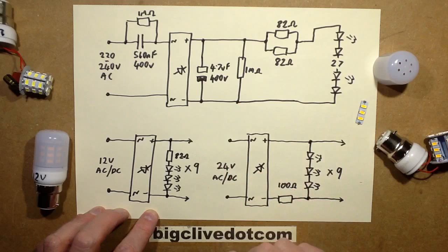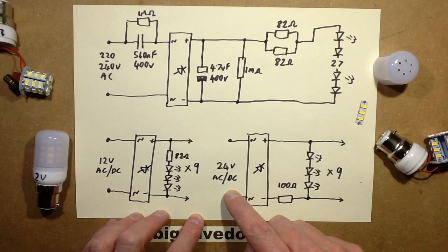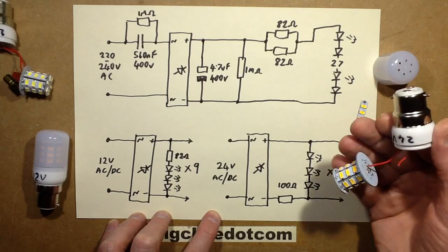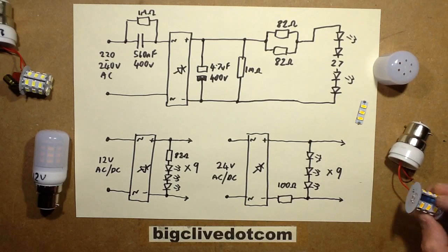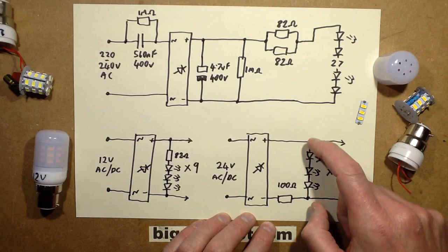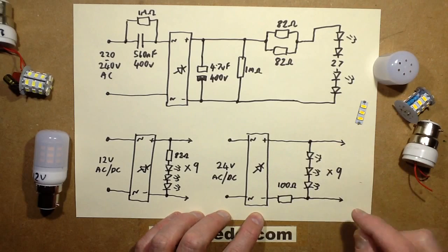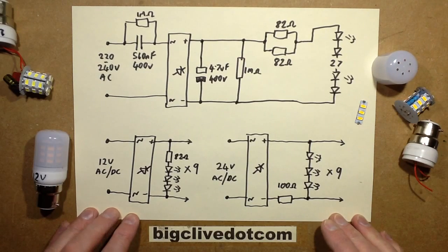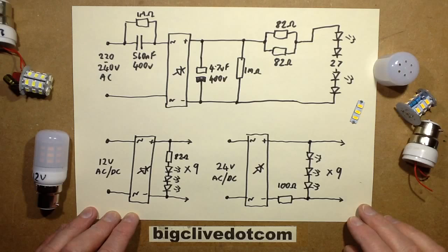The fact they're using 82 ohms in the 12 volt lamp as well means they're probably just minimising stock in the factory by using 82 ohms wherever possible. The 12 volt lamp is one of the simplest. The 24 volt lamp is also simple but grossly inefficient - it goes through the bridge rectifier, then through one big 100 ohm resistor, with LEDs connected as series multiples of 3 times 9 all in parallel. More power than all the LEDs combined is dissipated by that resistor, which seems wasteful. But it was certainly worth taking them to bits and exploring them.